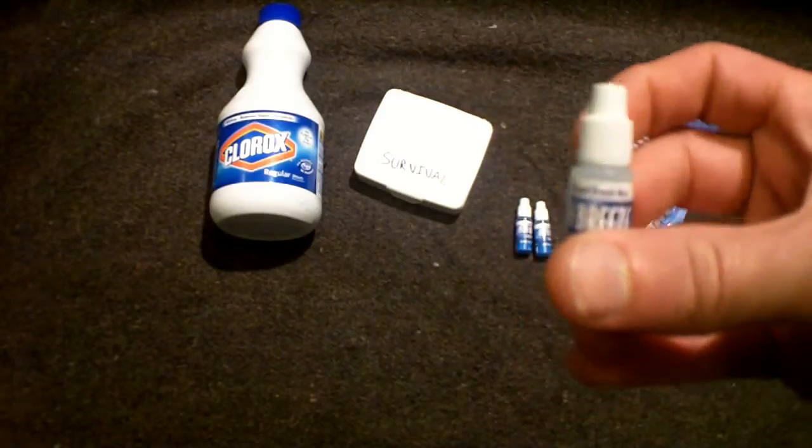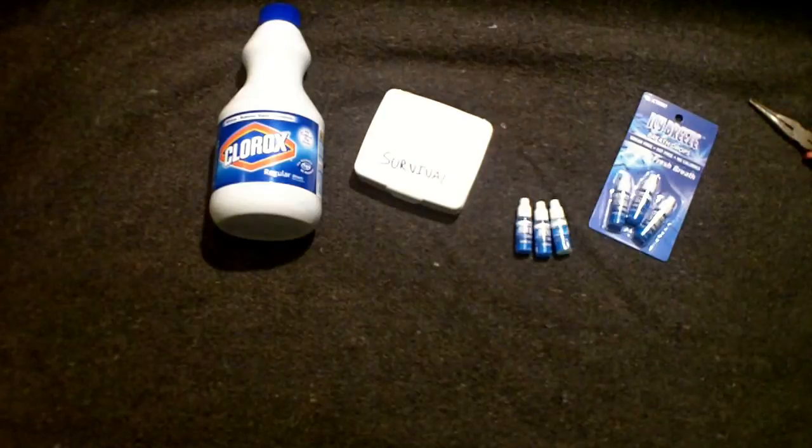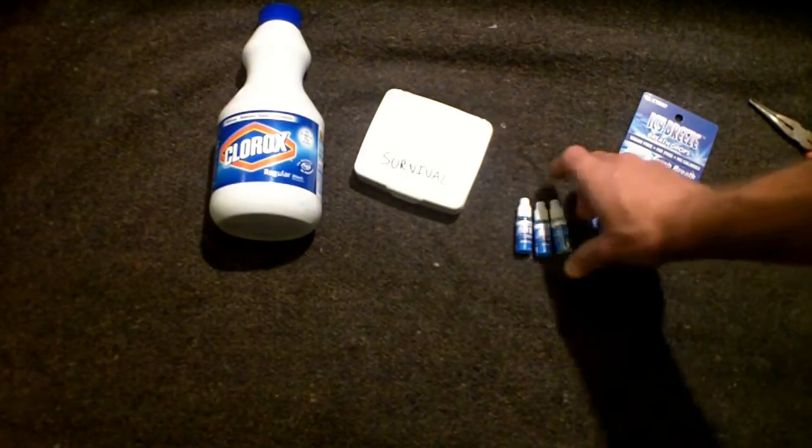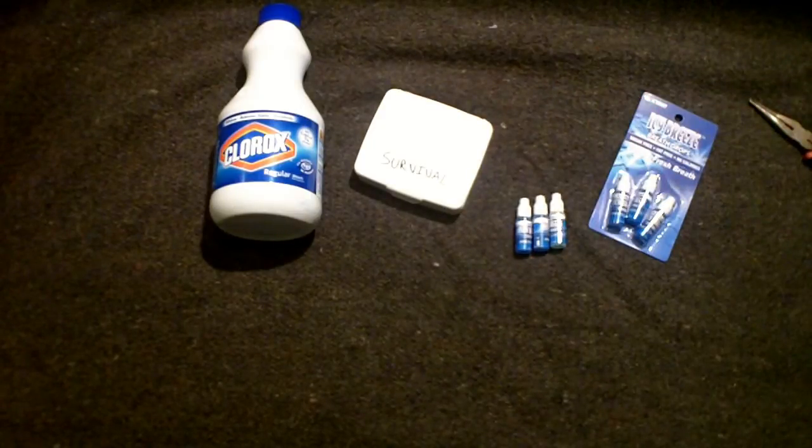That's more than enough to keep you going for a few days, weeks maybe. It's just a quick, short and sweet video on how to repurpose stuff from a larger container to a smaller container to make it more portable. I have a couple of these in my survival kit and my day hike and backpacking bag. I hope you guys enjoyed and found this information useful. Alright guys, we'll catch you on the next video.